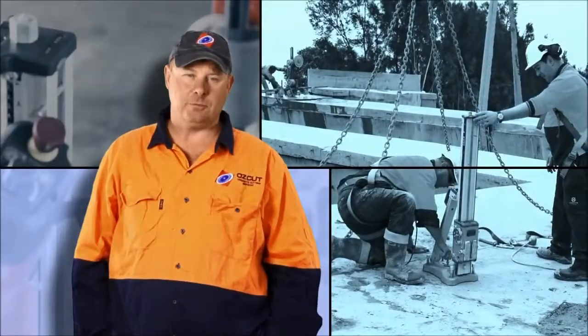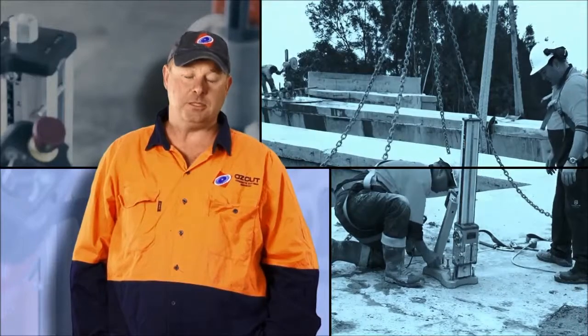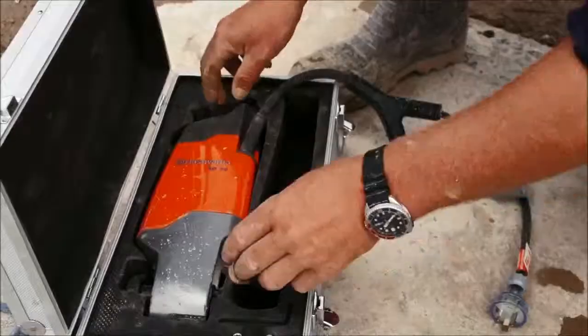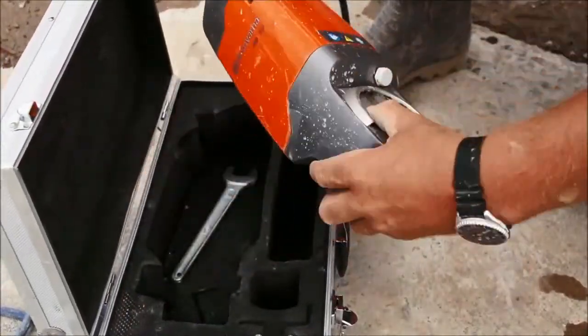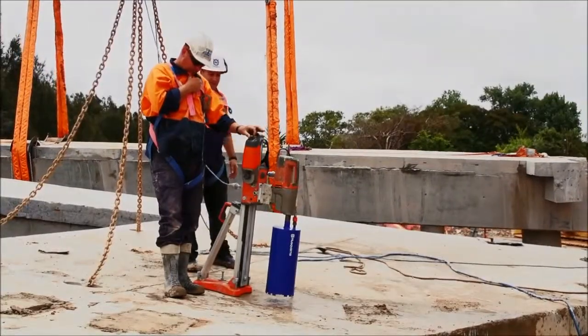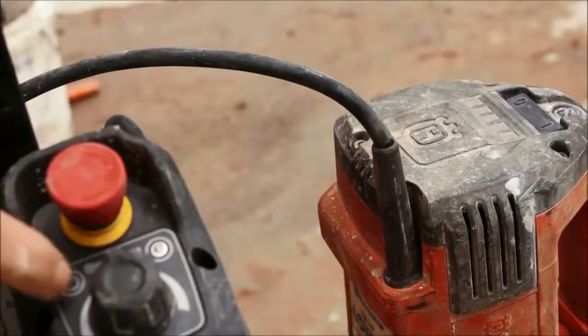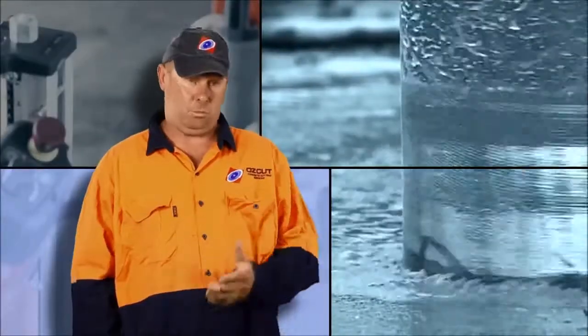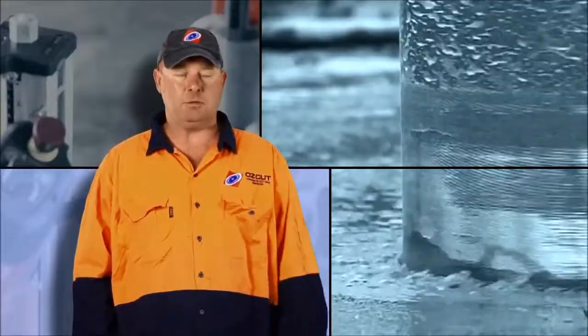I'm Steve Hill from Auscut Concrete Cutting Services based in New South Wales. We're currently using the DM340 drill motor, the DS450 drill stand and the AD10 auto feed motor, and that combination is cost effective. The AD10 has an auto sensor which adjusts the feed rate to the progressive rate into the concrete, which will minimise your jam ups on reinforcing.